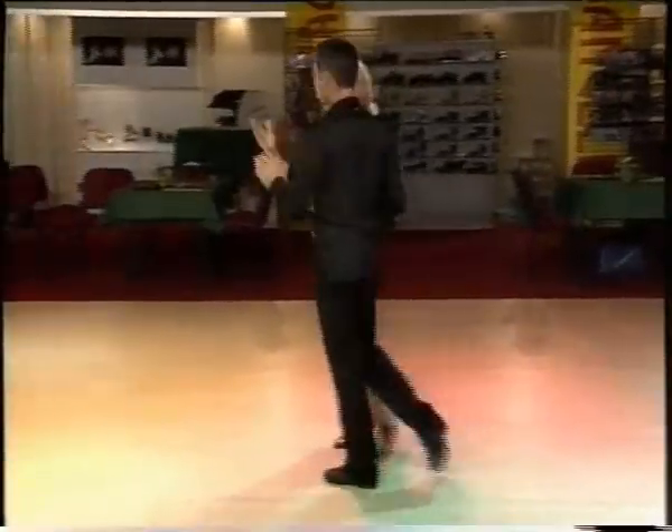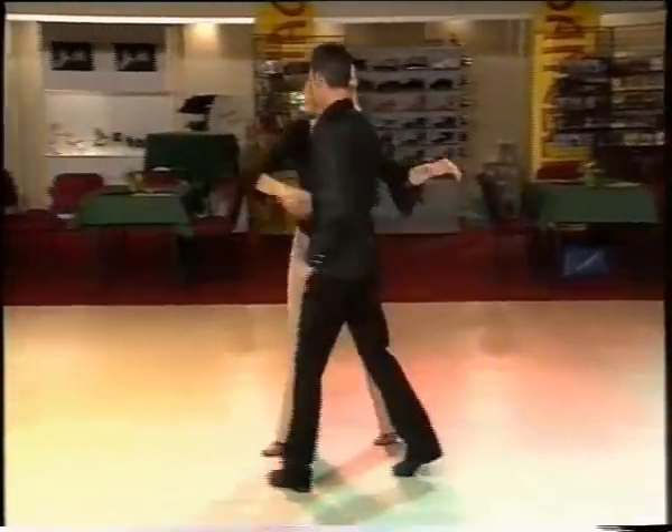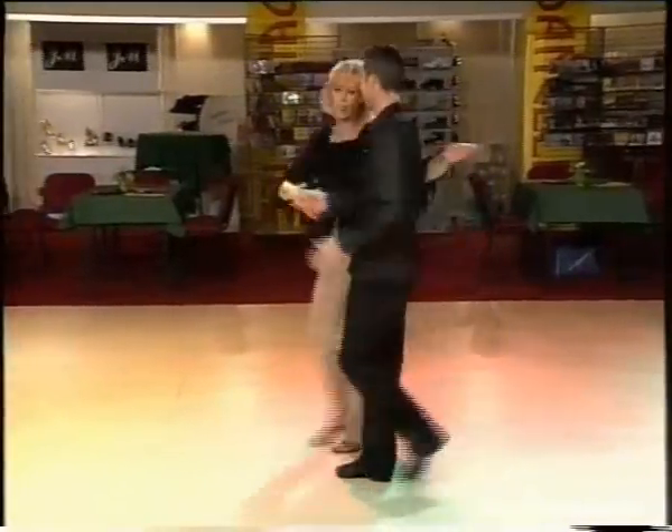They then dance a New York, they dance a further New York, they dance a spot turn taking shake hand hold, they dance a hand-to-hand, a kukaracha and again the hand-to-hand and again the kukaracha.